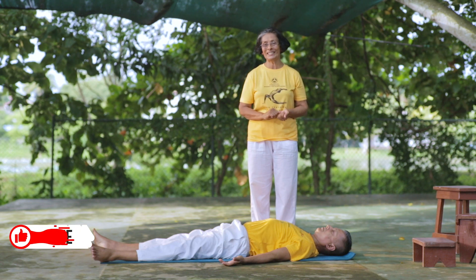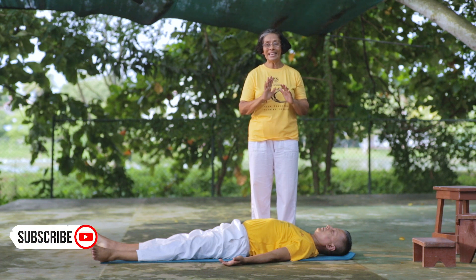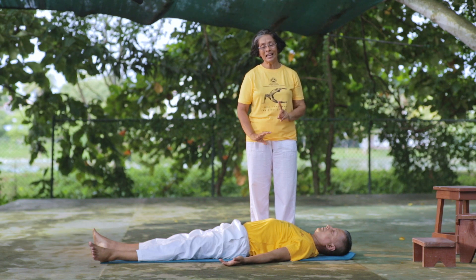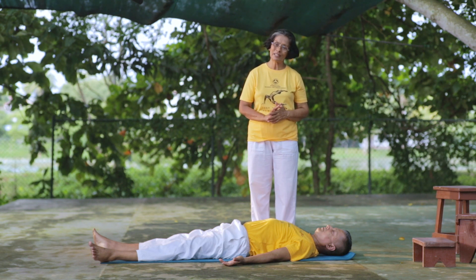Counter poses. For inverted postures, you can do counter poses. You can do a fish pose. Then for Sarvangasana, you can do counter poses.